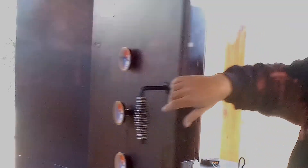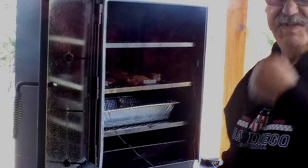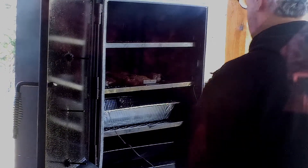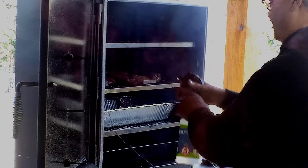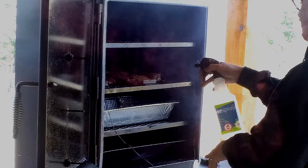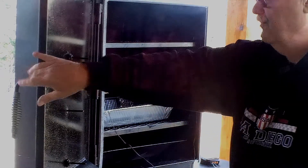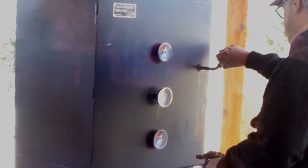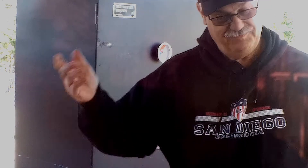An hour in. All you've missed in an hour is me put a couple of sticks in there, and I just did that. While the temperature is down, I've got a little bit of vinegar here that I'm going to hit this with. You really hadn't missed a thing. We're going to keep plugging, and I'll bring you back.